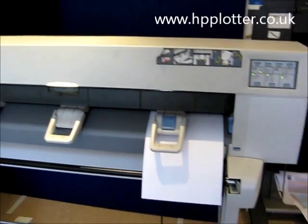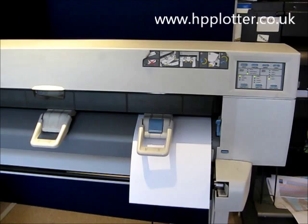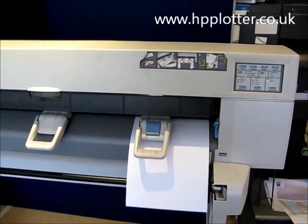I'm looking at running a cartridge alignment on a DesignJet 450C. You'd normally run this if you just replaced a cartridge or you were experiencing jagged or stepped lines.